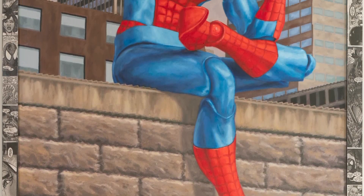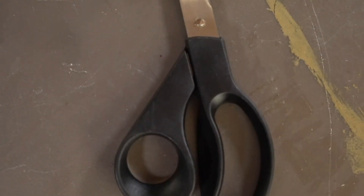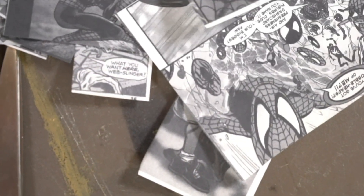I finished this painting some time ago, and eventually I was like, I'm gonna throw a frame on it. So I cut up some wood, assembled it, and then I decided...